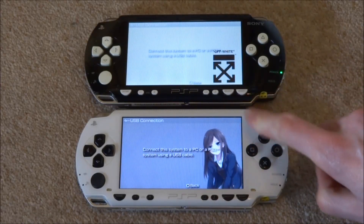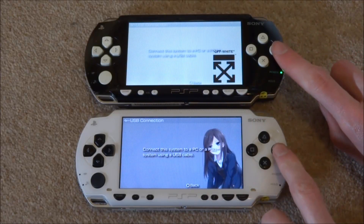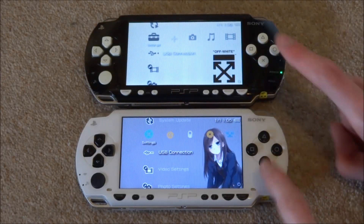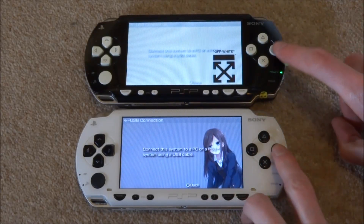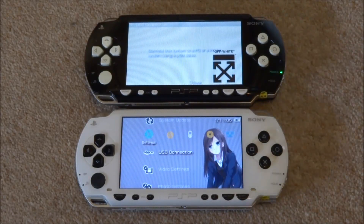This one actually took longer. We can just try that again — if I press circle now to see what happens. Okay, so that was weird. This one exits very quickly, this one takes a while. But if I press X at exactly the same time, this one boots it up fast. So that is really strange — they pretty much do the opposite. If you watch again, I press circle on both at the same time — this one takes a lot longer to exit out of the USB connection.